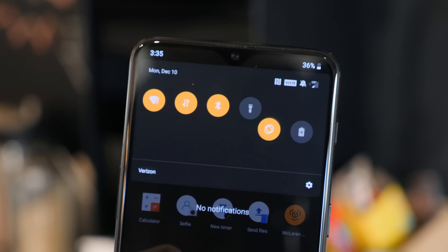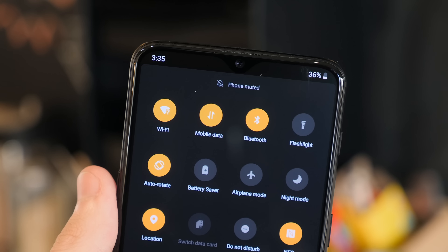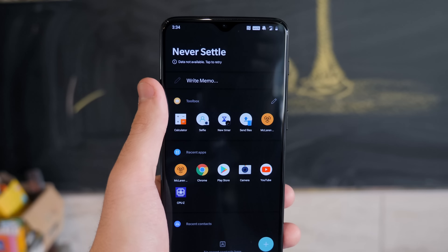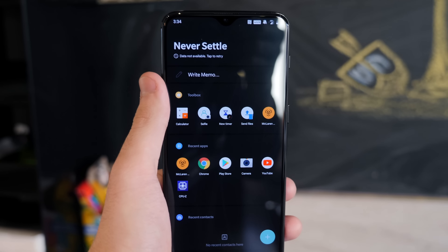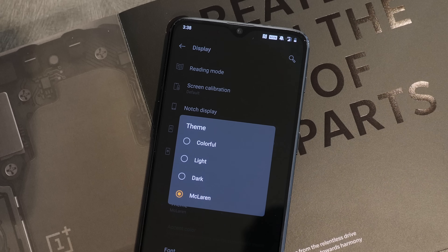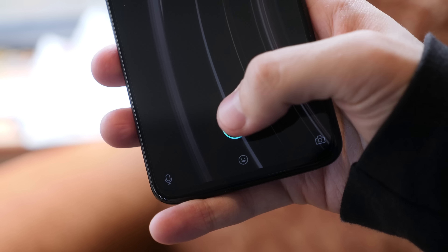Those hardware tweaks aren't the only changes made to the McLaren Edition 6T. Once you power it on and get through the setup menu, it's mostly standard fare OxygenOS running on top of Android 9 Pie, but there's a nice McLaren theme that's enabled by default — again in papaya orange — along with a new custom animation for the in-display fingerprint sensor.